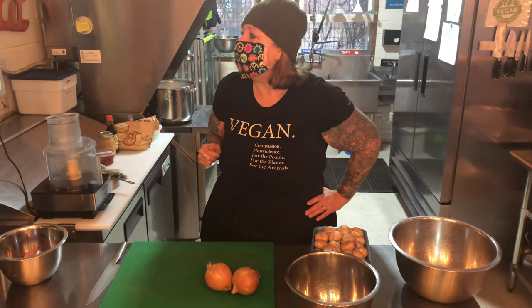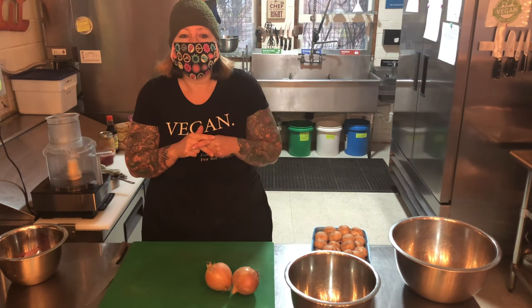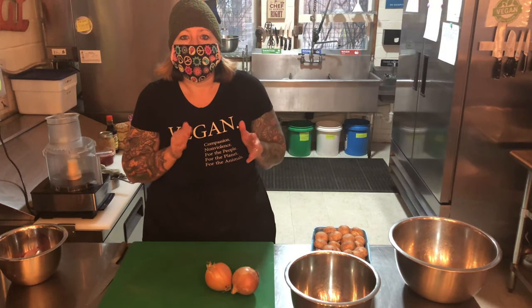Hey everyone, my name is Chef Liz. I run TerraVeg vegan eatery and I am going to show you today how to make my veggie burger. It's called Ganesha's Garden Burger and I created this for a special every Friday. So today is Friday and we're going to create this.